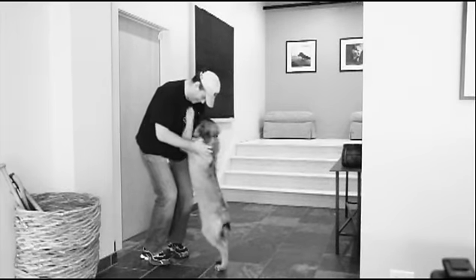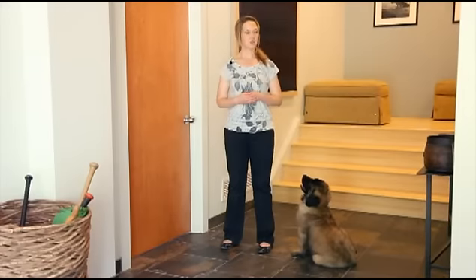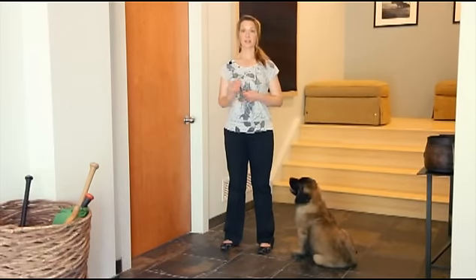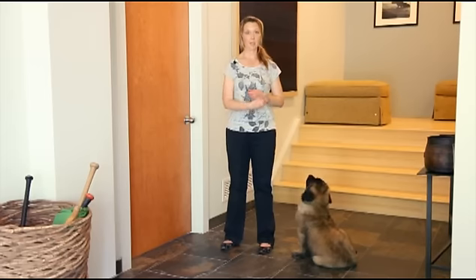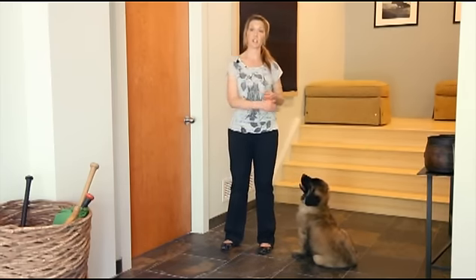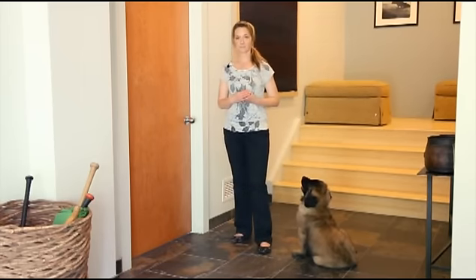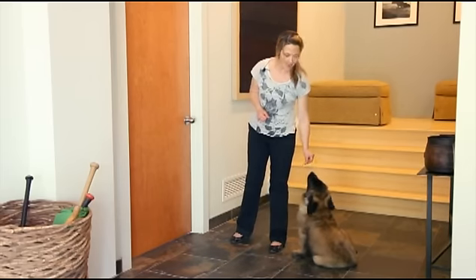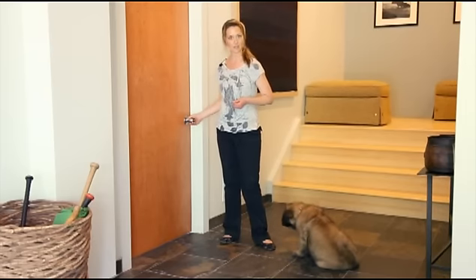If you don't want your dog to jump on guests, you should not allow them to jump on you. What's really important is instructing your guests not to give your dog attention if they're being bouncy. What's even more important is being ready to teach your dog to sit when guests come in. I've instructed Edgar to just walk in and not give Betty a lot of attention, and I'm ready here with some treats to prevent barking.